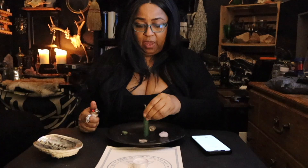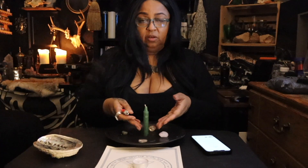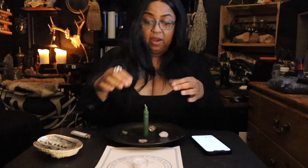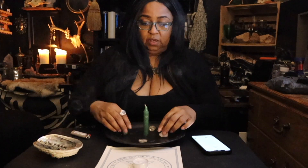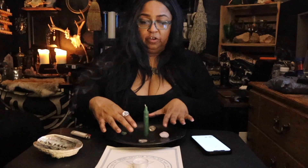Now, if you have something for the candle to sit in so that you won't have to heat the bottom of the candle up, that's fine too — you can sit it in that, then sit it on a plate. So now that we have the crystals aligned in the four directions, you're ready to read the incantation.